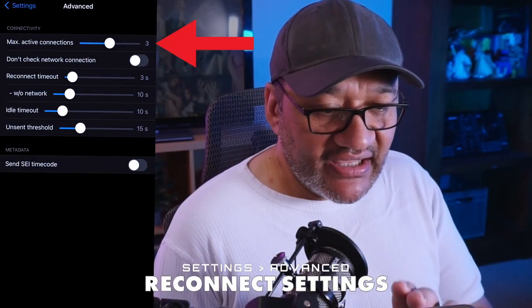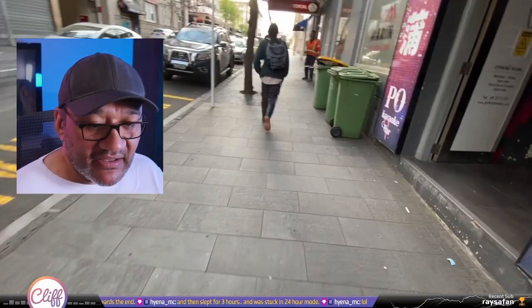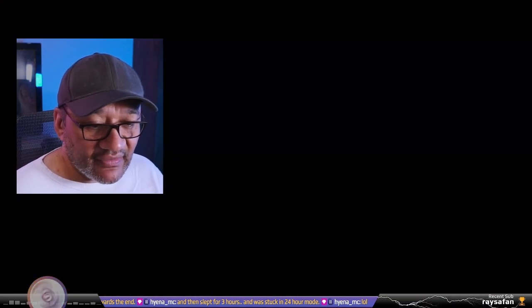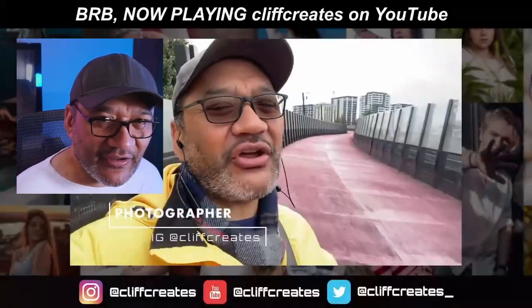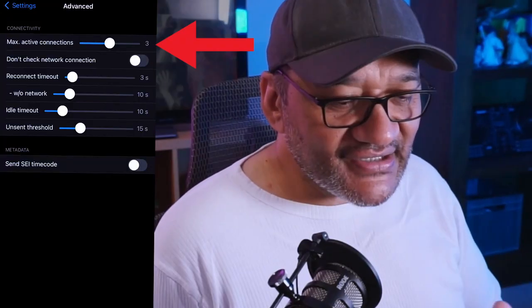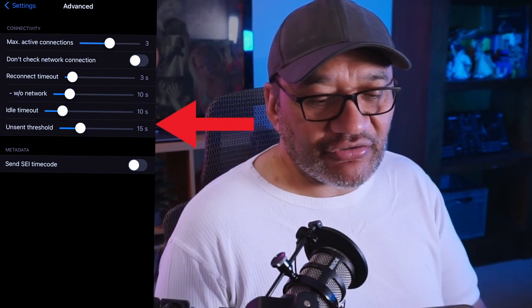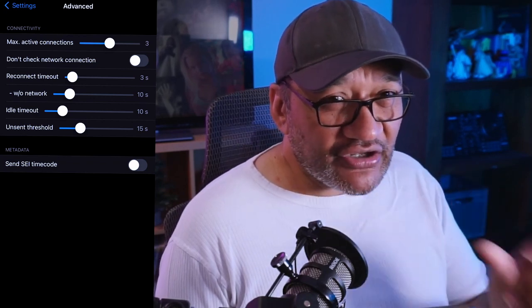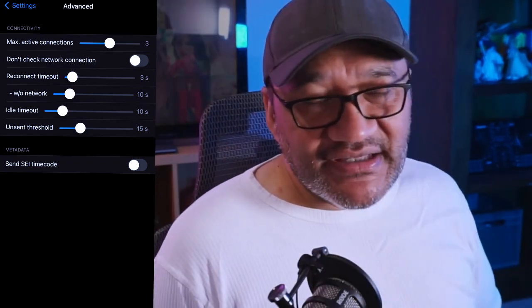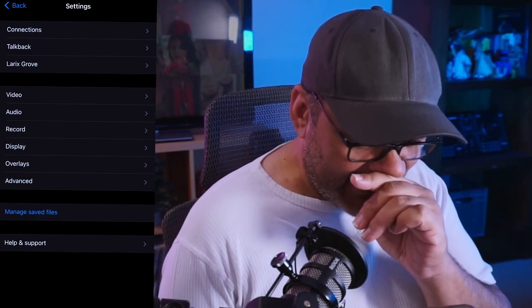Two really important features in the advanced section: max active connections — I've got three, I believe that's the default. Reconnect timeout is three seconds. Without network, I've got that at 10 seconds, so if your network goes down the screen will go black for 10 seconds and then tell my software back at home to switch to the BRB scene — we'll cover that in the next video. You want the 'without network' timeout to be fairly long so it doesn't switch to BRB straight away. My BRB just plays YouTube videos from my account.